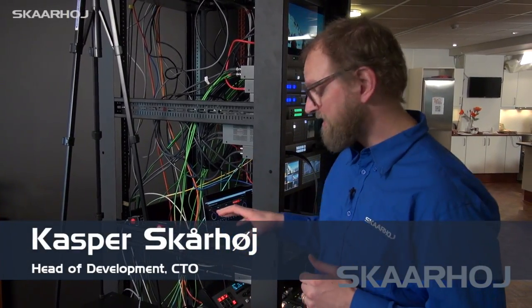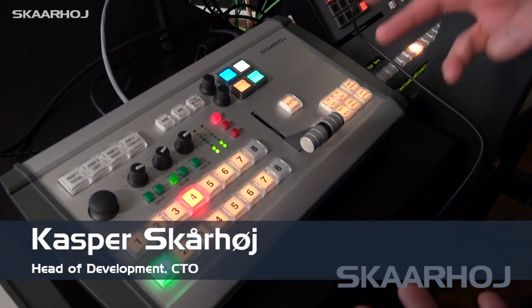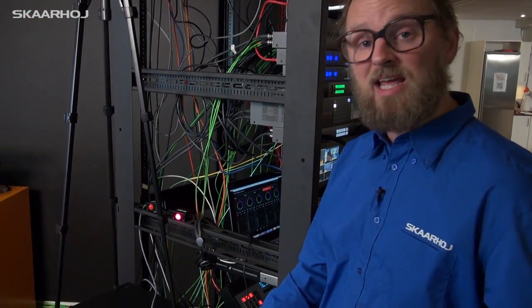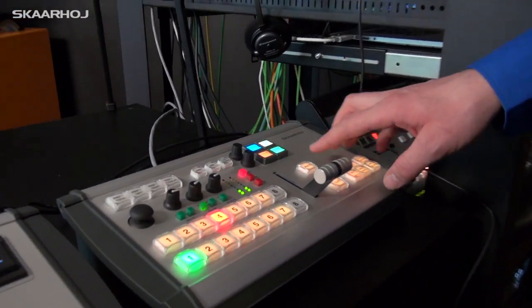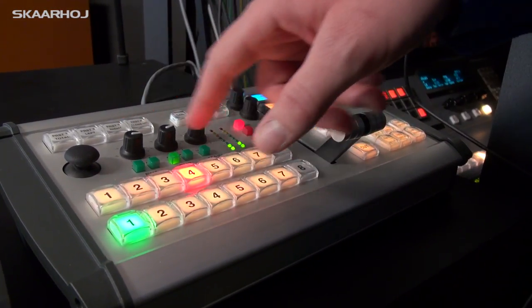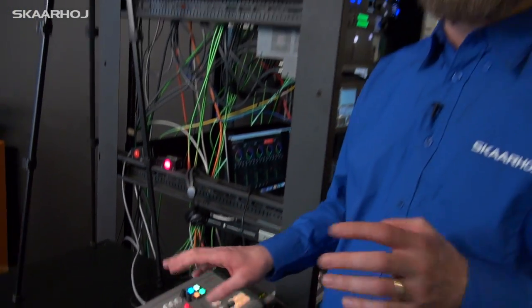We'll now go into details of this E201 controller — it's really packed with a lot of powerful modules. If you look at what we have, we have eight buttons in a program row, eight buttons in a preview row, eight buttons over here for Cut, Auto, and similar functions. A very nice T-bar, two audio modules, and a button row up here for selecting presets in a robotic camera.